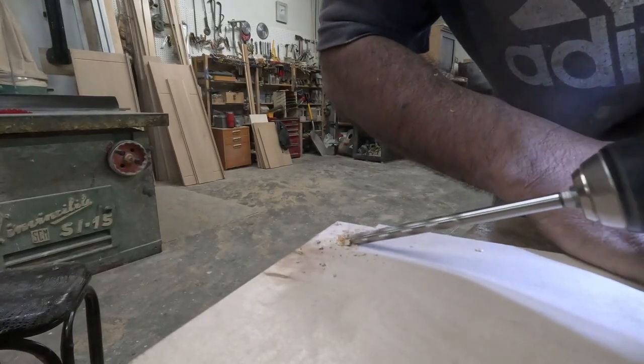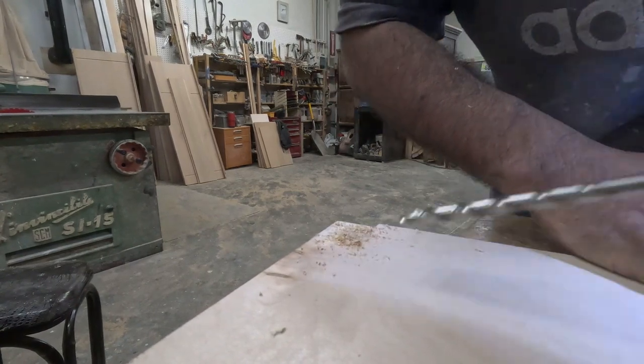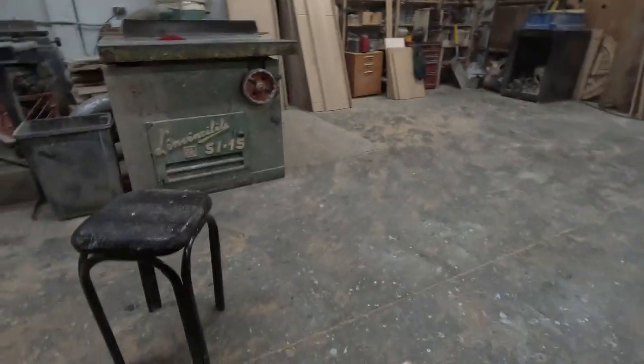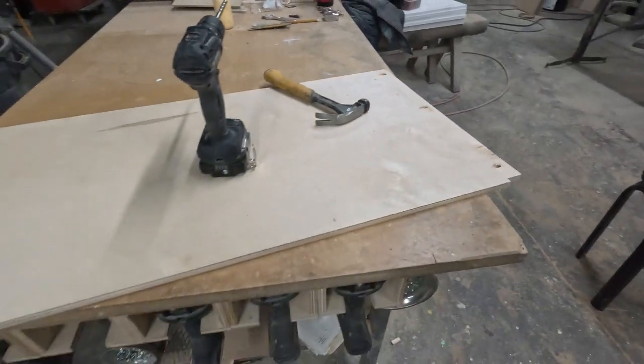I'm doing pocket holes on these because it's going to be a very light stain — I can't put screws through the ends. With pocket holes, we won't see any screws on the sides of the panel. I'll clamp it and put pocket holes to make it a lot stronger.